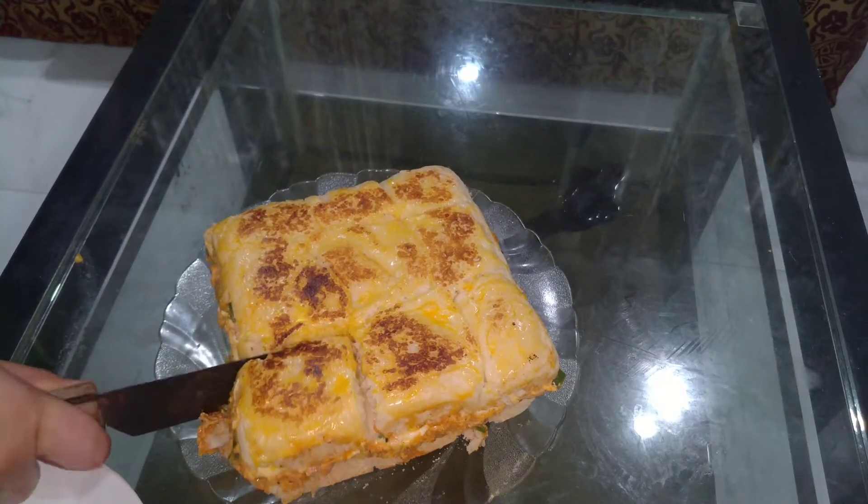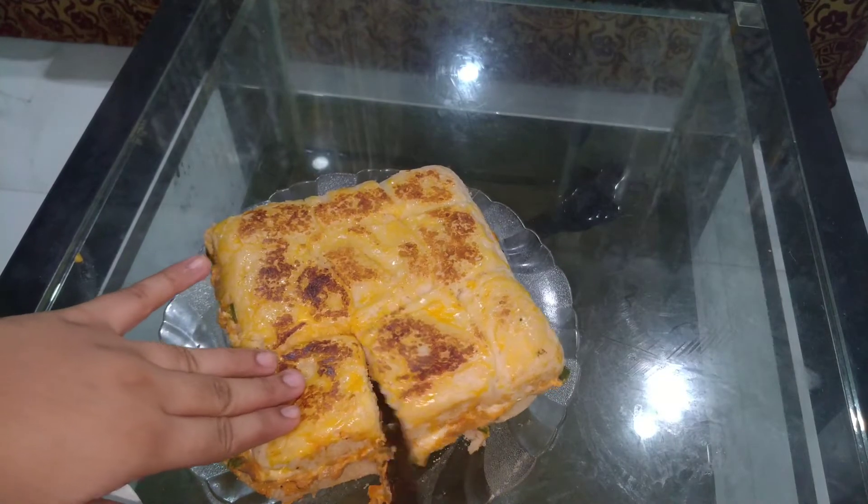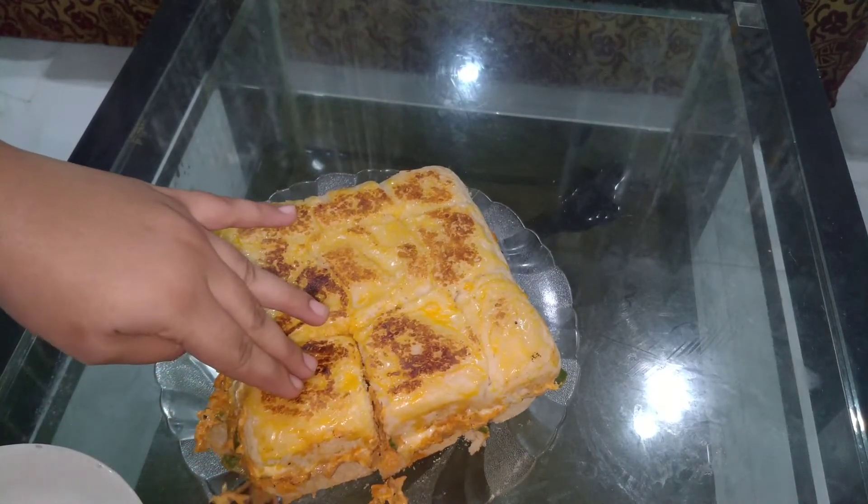Hello guys! Welcome back to my channel, Shinise Kitchen. This recipe is a super easy chicken sliders recipe.